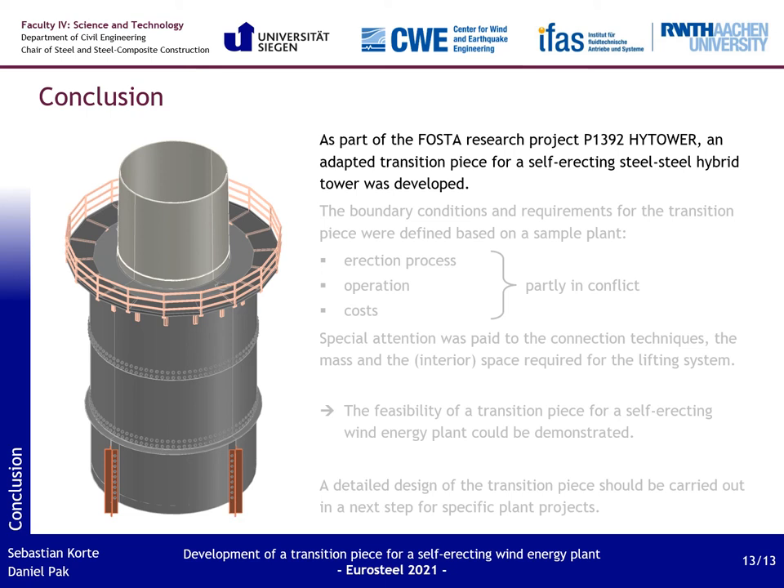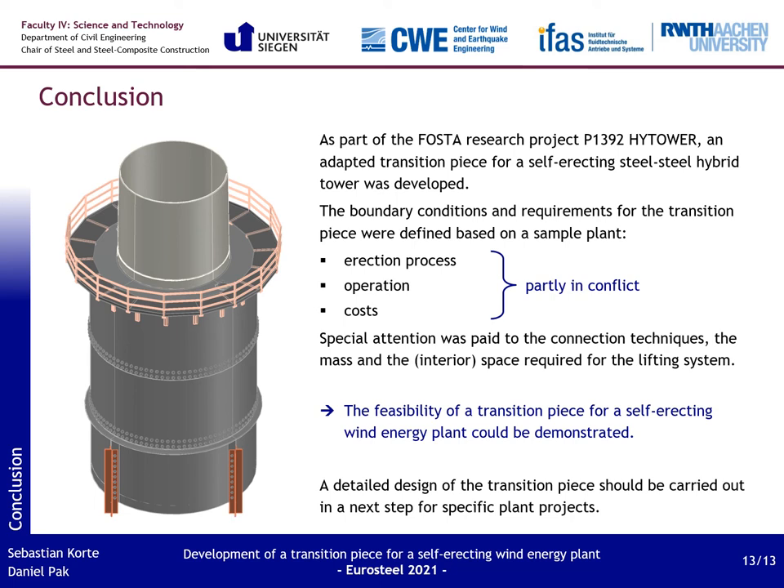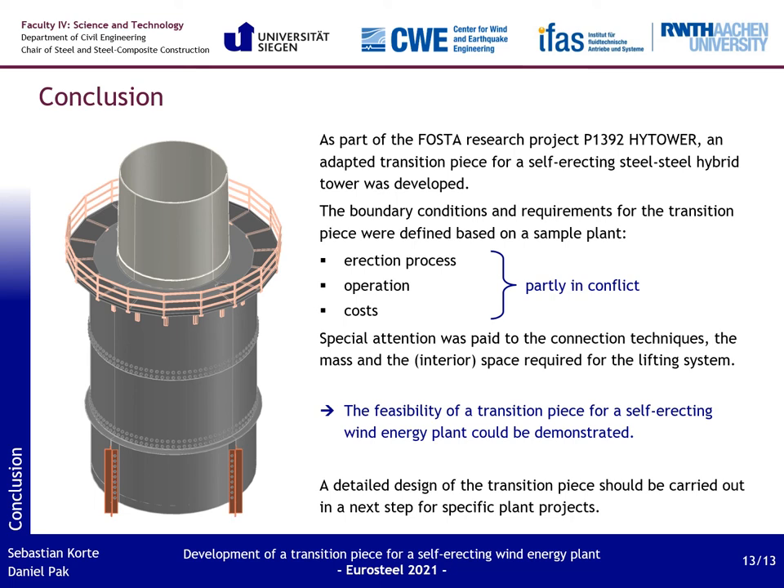Now I come to the conclusions of the project. As part of the foster research project Hightower, an adapted transition piece for a self-erecting steel-steel hybrid tower was developed. The boundary conditions and requirements were defined based on a sample plant, with special attention paid to connection techniques and the mass and space required for the lifting system. By designing a transition piece for the sample plant, the feasibility was demonstrated and design principles have been developed. However, a detailed design should be carried out in the next step for specific cases of use. I want to thank FOSTA, the AIF, and the Federal Ministry of Economic Affairs and Energy for their financial support, as well as the companies involved for their professional support. Thanks for your interest and stay healthy!